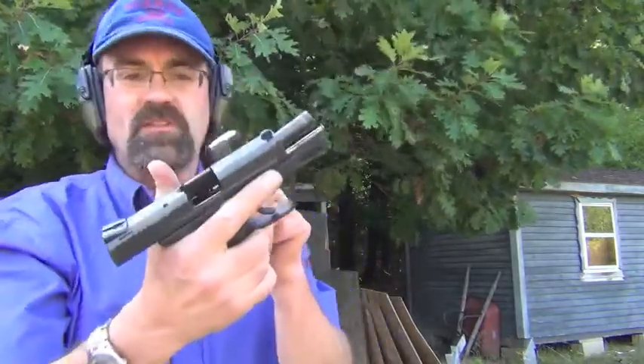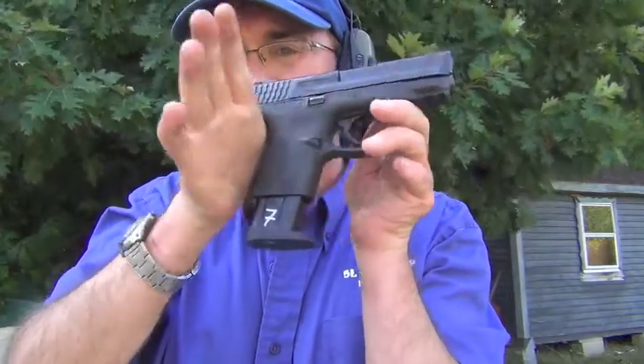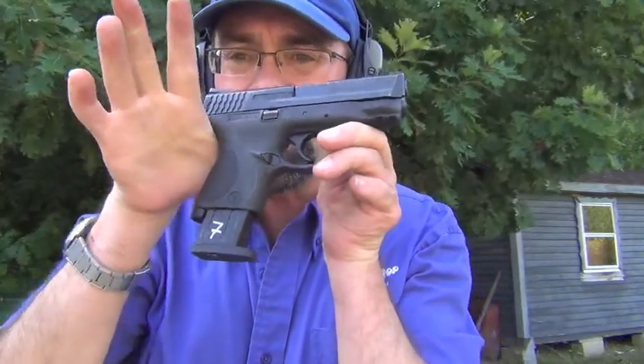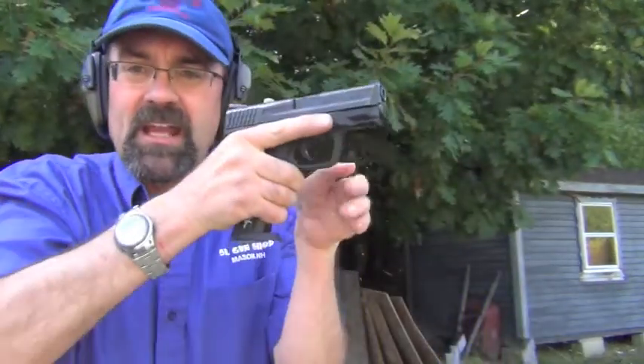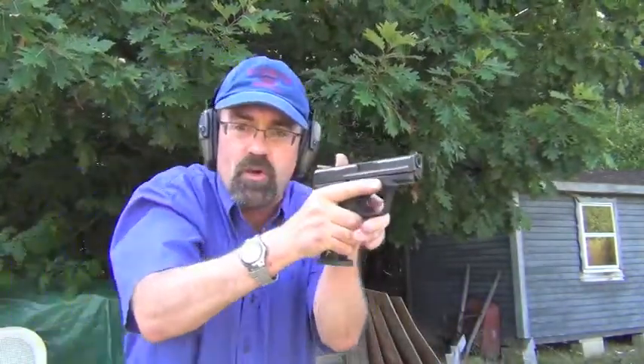And now I'm just going to use one of the 17-round magazines. In this configuration, you'll have the magazine extending below the grip — we're going to shoot that, and again that's okay, your fingers do get a purchase on it.